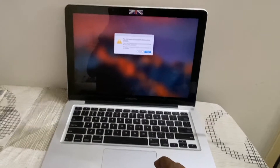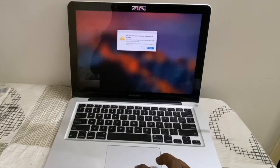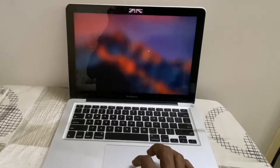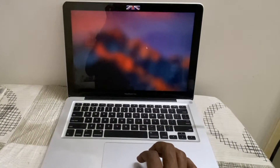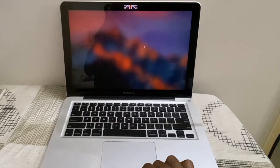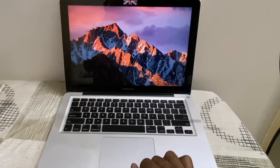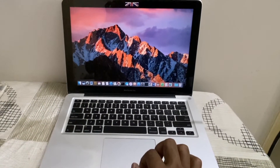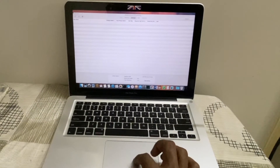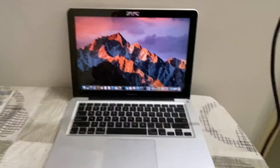It's displaying a message that the computer shut down due to a problem — this was from the crash I encountered last time. If you are facing the same issue on your old Mac, you should consider cleaning the air vent. It could help. Finally my Mac is back up and running fine. Thanks for watching, please subscribe to my channel. Cheers!